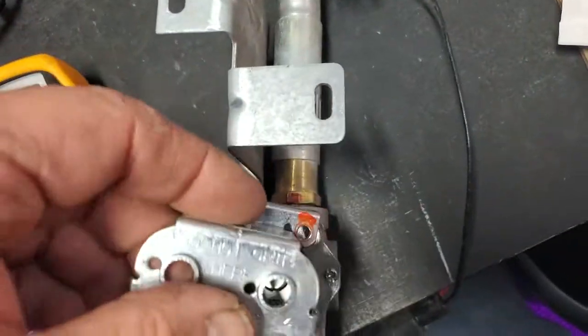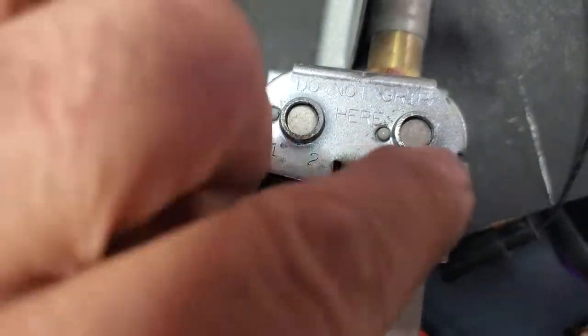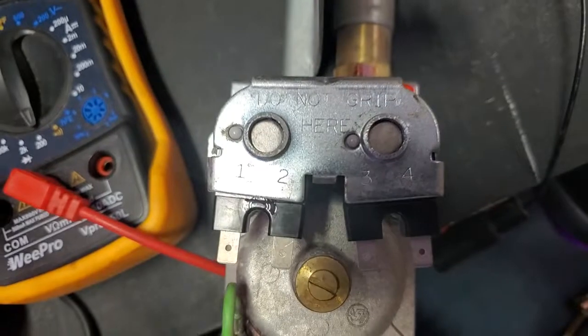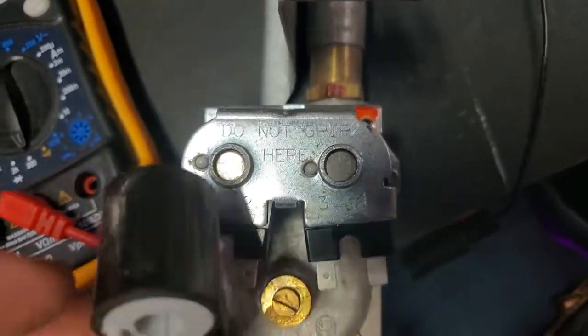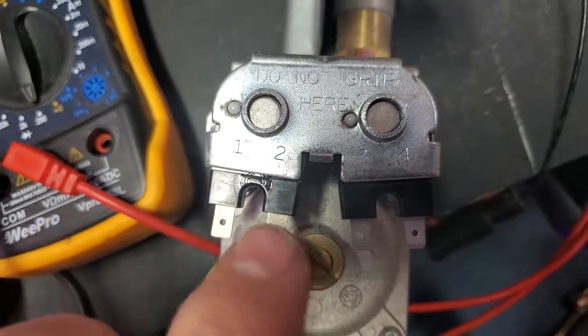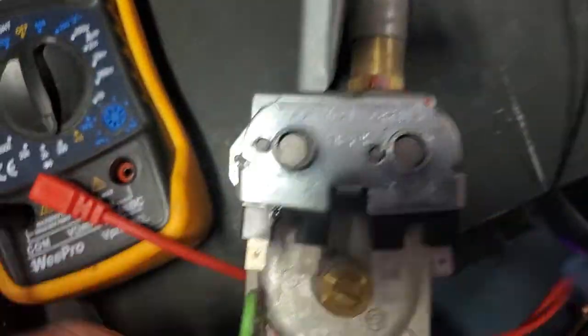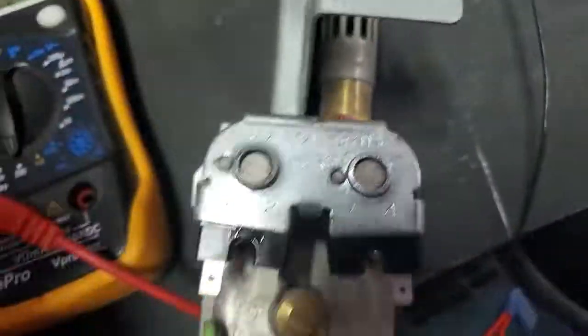Put that one on there — notice the little locking tab. Got them in there. Put back the holder, lock them down, and then we put our wires back. The ground would go in the center, but it doesn't really matter. You could put the ground on one and four, and the positive on two and three. They're non-polarity. You put your screws back in here and the job is done.